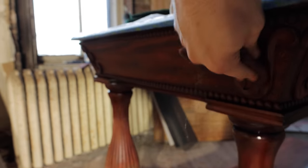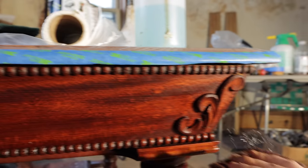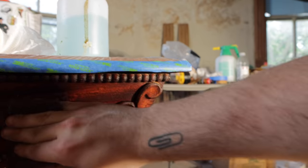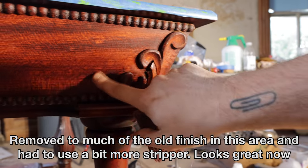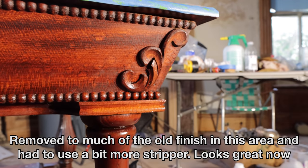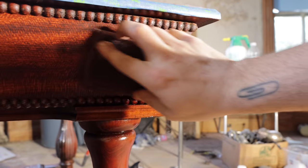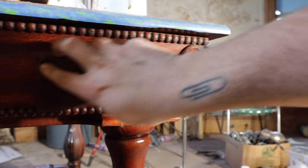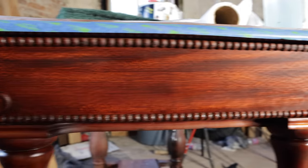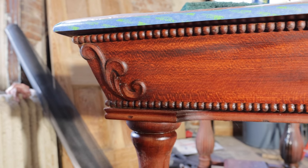Sorry if the angle's a little funny — it's hard to film and do this at the same time. There's a little bit of weirdness here; I assume the stripper may have been on there a bit long, but if I hit it with stripper again I can get that out — no concerns. But as you can see, it looks pretty good. Pretty happy with that.